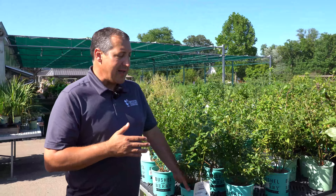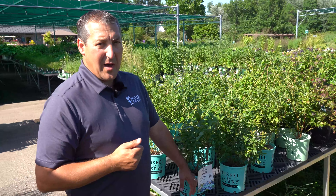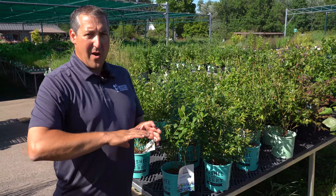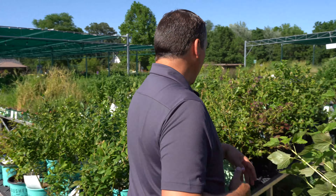Over here to my left is our blueberry selection. Blueberries are a really fun crop to grow. The first thing I want to point out is that they're a really ornamental plant — very attractive. You don't have to hide them in the back of the yard. They get white flowers in the springtime. The leaves come out kind of a pinky red or orangey red, and the fall color is usually really nice — oranges, reds, sometimes some pinks.